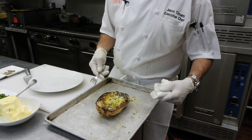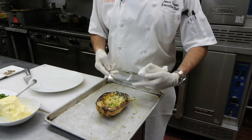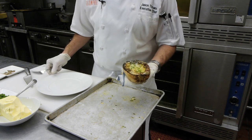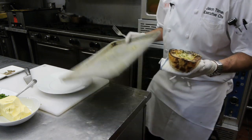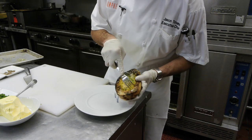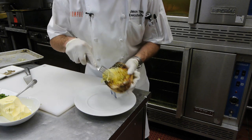Depending on how many people you're serving, whether or not you're doing a party, you can set them out, cut them in half and set them out whole. Or you can go ahead — be careful, it's hot — and show that spaghettiness. As you start to pull it, see all those strands? That's the spaghetti part of the spaghetti squash. We're going to put it on a plate.